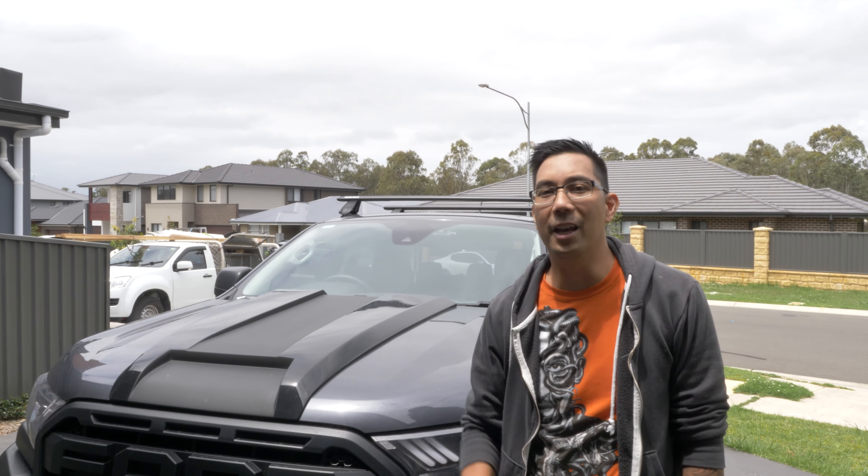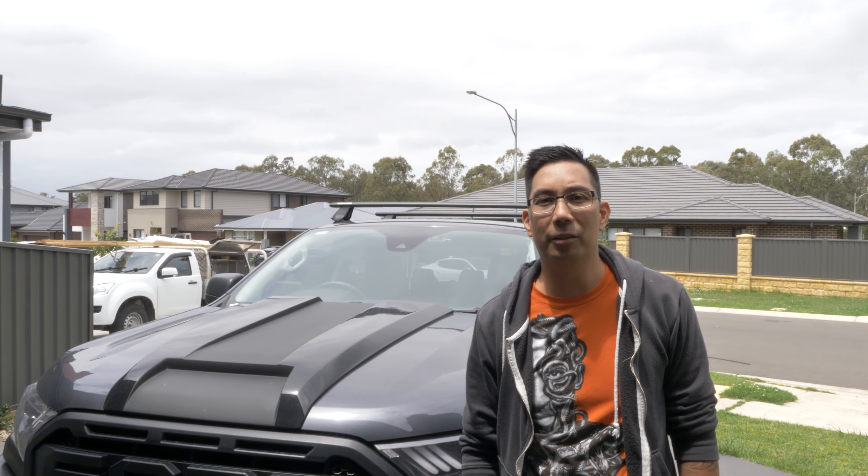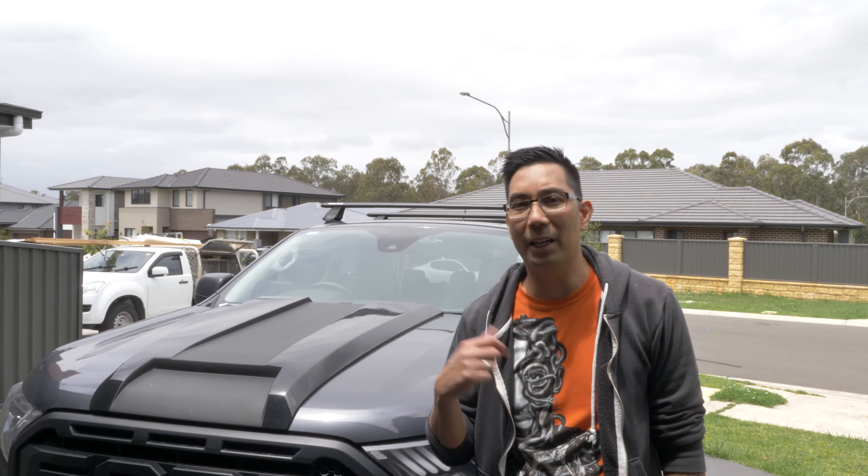I've got the roof rack on now and I installed it pretty good. It takes a while to do it properly, but managed to do it.